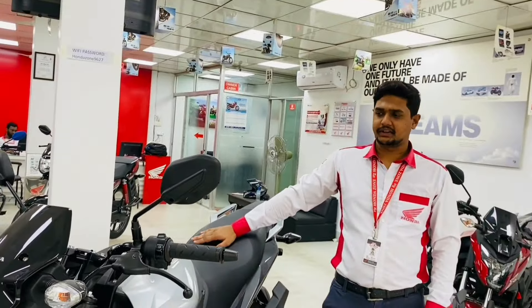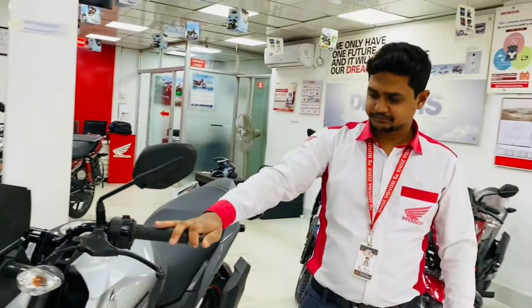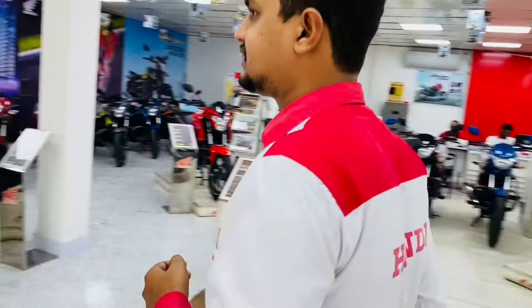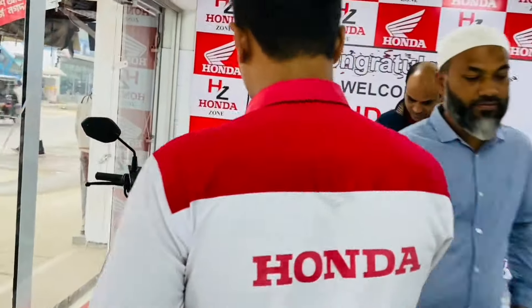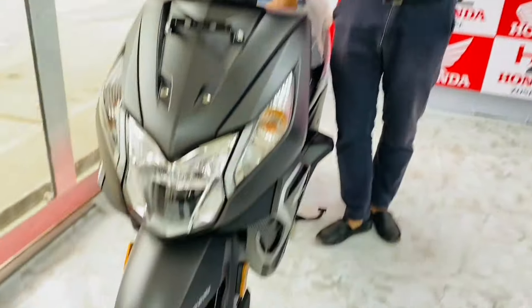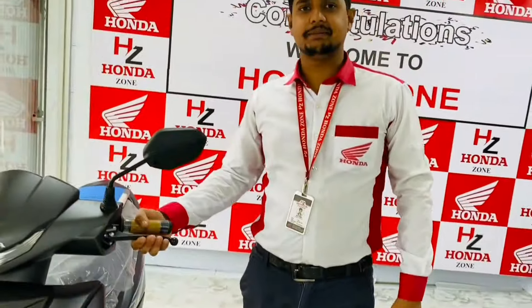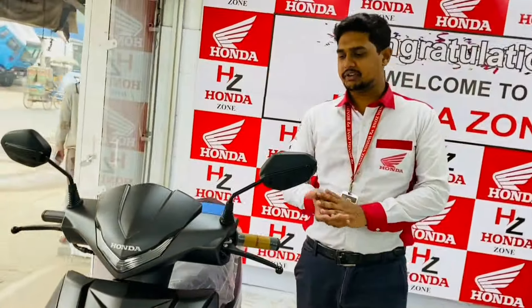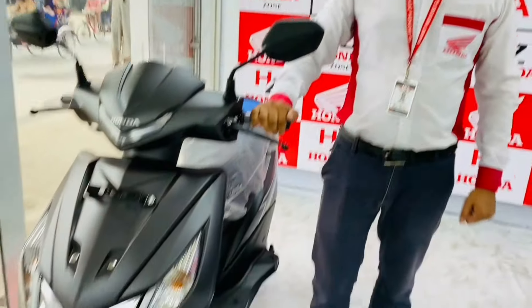So it is displayed in the showroom. You can see there is no stock in the showroom. We will deliver it in 4-5 days. There is a scooter — it is 110cc. It is a 110cc bike. It has two colors: red and gray. It has a drum brake and a CBS brake — a combined braking system. This price is $190,000.